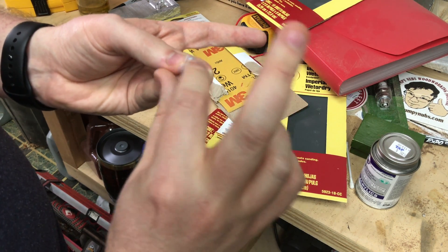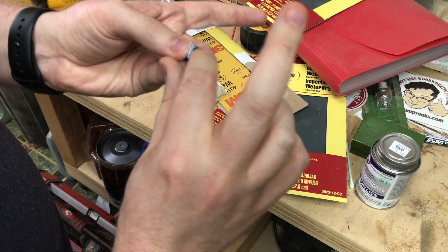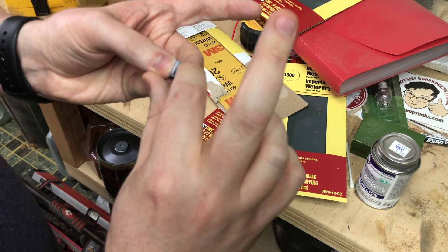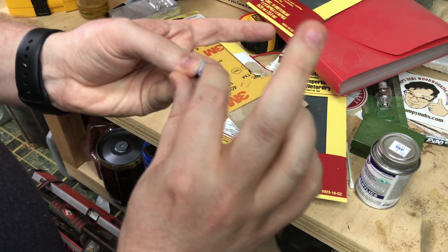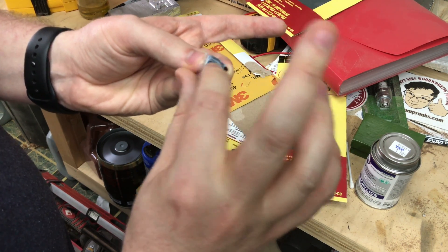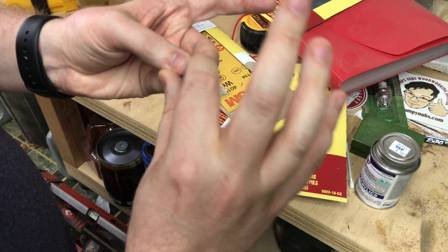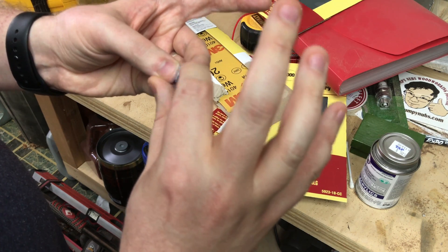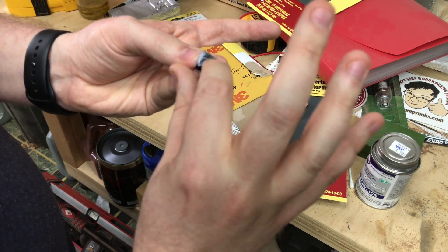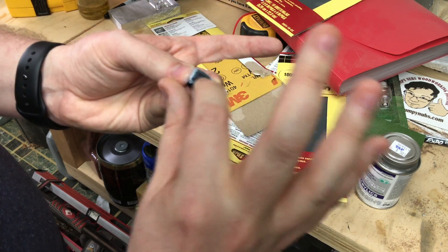I couldn't really use CA for this because CA dries way too brittle — it would just crack again. Bondic is one of my go-to fixes, which is a UV cure epoxy, but that would be too obvious. Something like plastic epoxy — again, you'd have to get in between that crack and I just don't think it would work that well. I think the solvent weld is sort of the best of both worlds, and the fingerprint is just me screwing up, so this is me recovering from my fix.